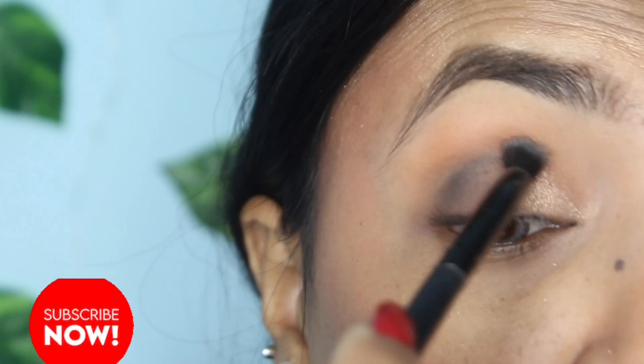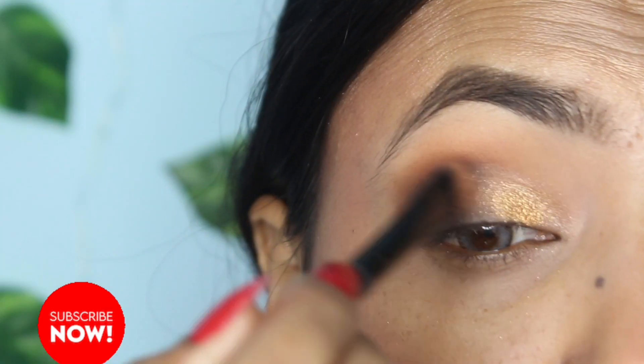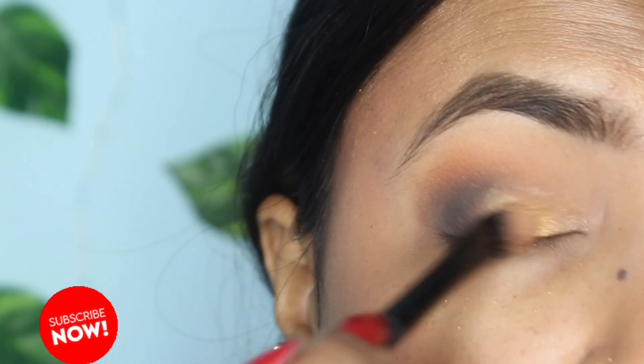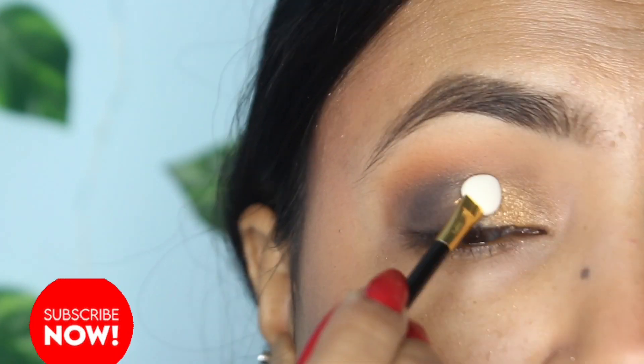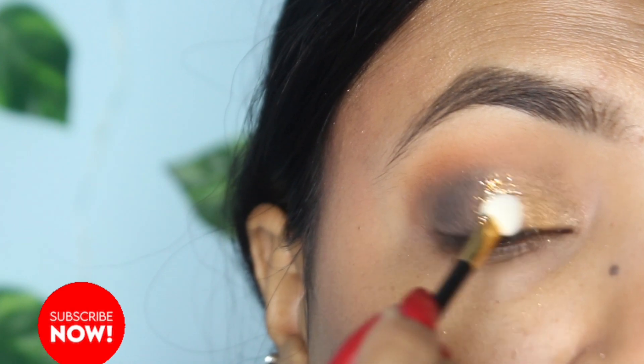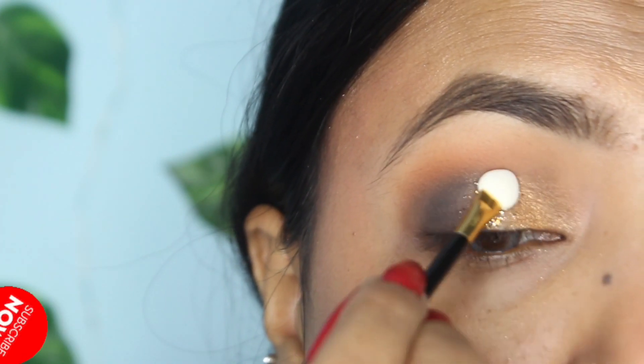Next, I'll blend my whole eye makeup with a brush. Then I'll add a golden shimmer on the inner corner to make it a little dark and popping out.